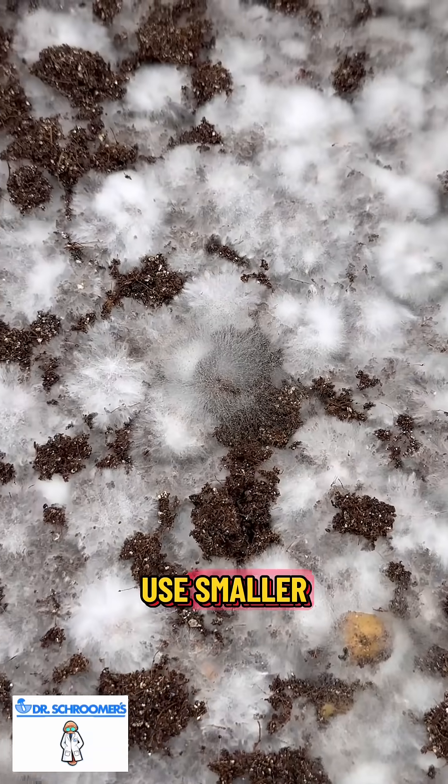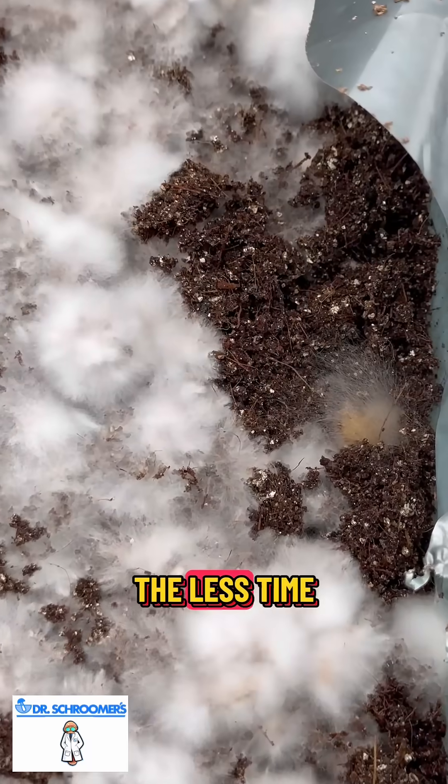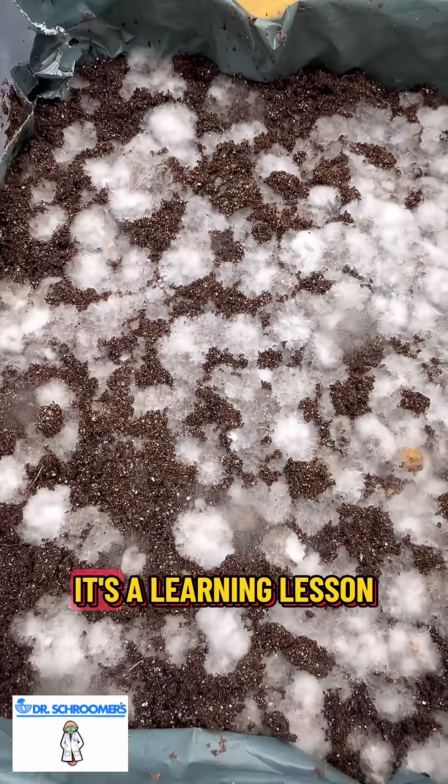I see why people use smaller containers when they use corn, because the smaller the container, the less time it takes for everything to spawn, inoculate, and colonize. So I'm learning — it's a learning lesson.